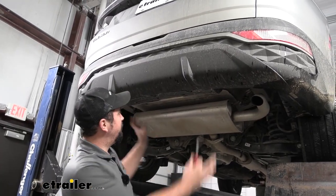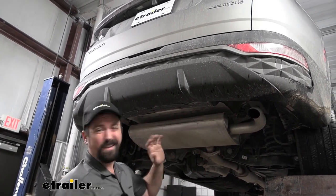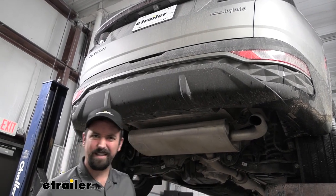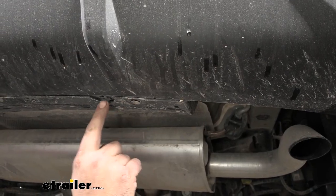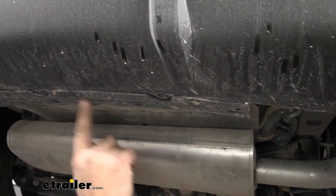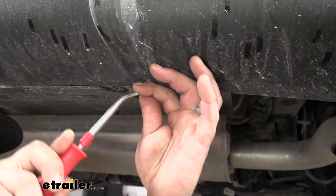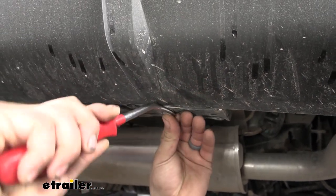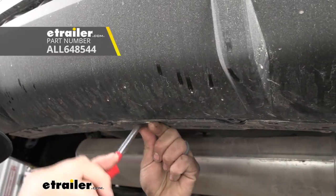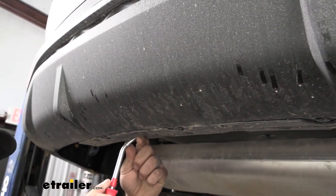Installation begins with taking down the center panel, which is where the hitch is going to live. To get it off, you'll have a series of plastic push pins as well as some plastic nuts. There should be four plastic push pins — there are a few extra on the notches that you can leave alone, just focus on the four. To get them out, pry the center and they should come out. I'm using a trim panel tool, which makes it easy, but a flathead screwdriver also works well.